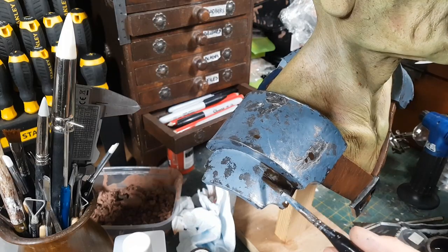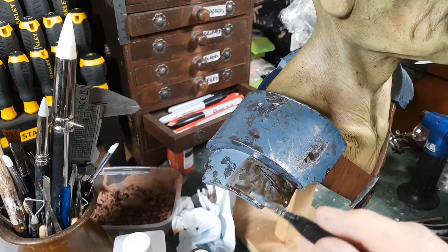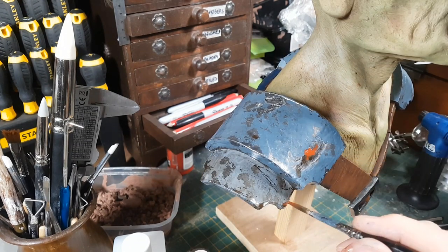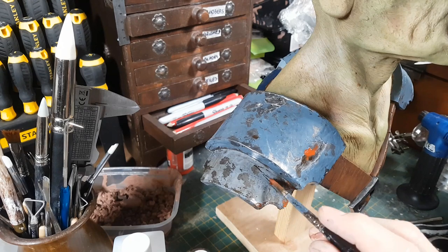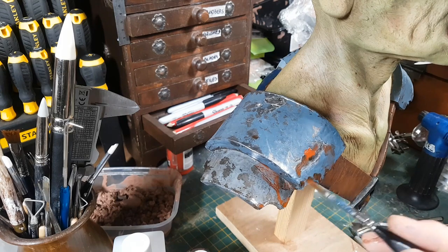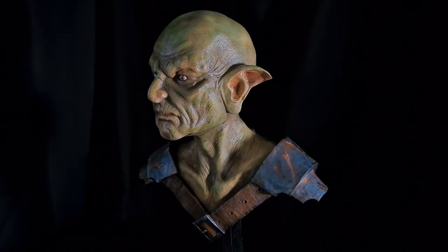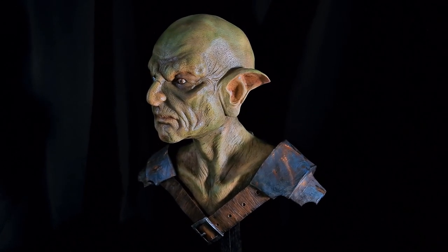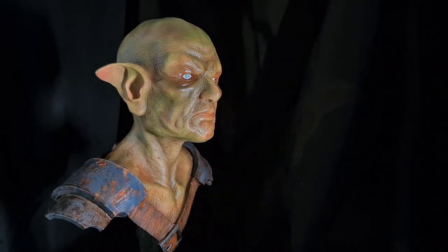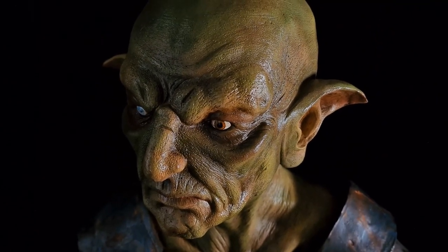The next stage is to add some rust pigments on top to make the whole thing look like some battered and beaten metal — like he's been in battle loads of times and has never bothered cleaning his armor. For this I'm using Humbrol weathering powders, which I've used on previous projects as well. There's the final piece — the last stage was to just give it a coat of varnish, and that really helped bring it out and added a realistic look to it. Very pleased — that came out very well.